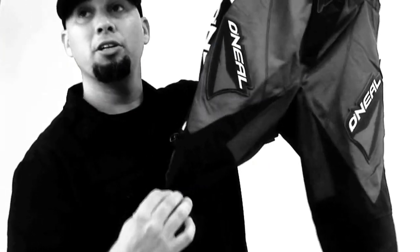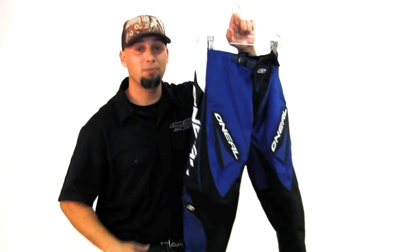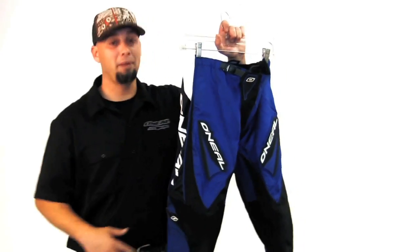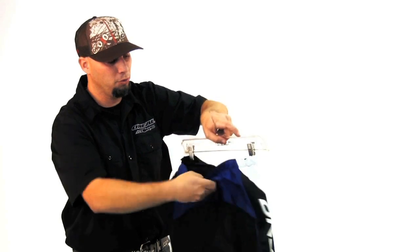You have stretch spandex sections over the knee area of the pant. Now, that is important — you've got to have that so you have flexibility with your knee pad under your pant. You have a full ventilated liner that goes through the pant here.